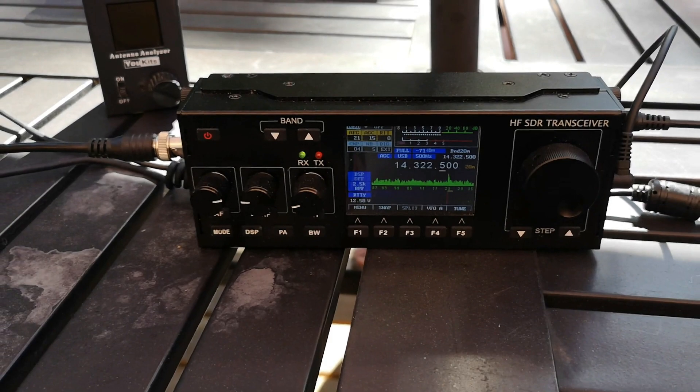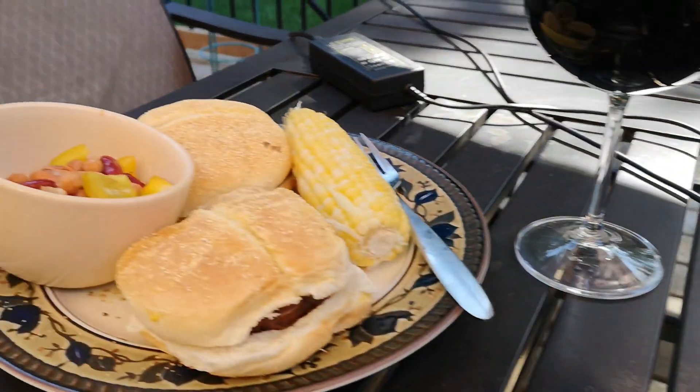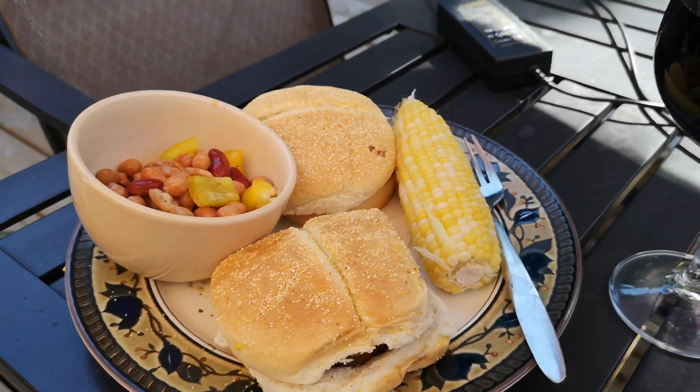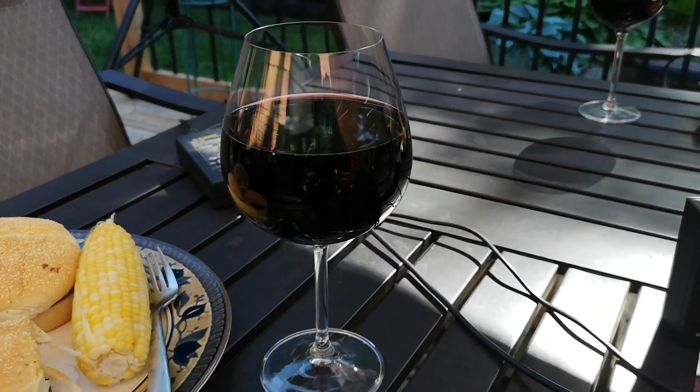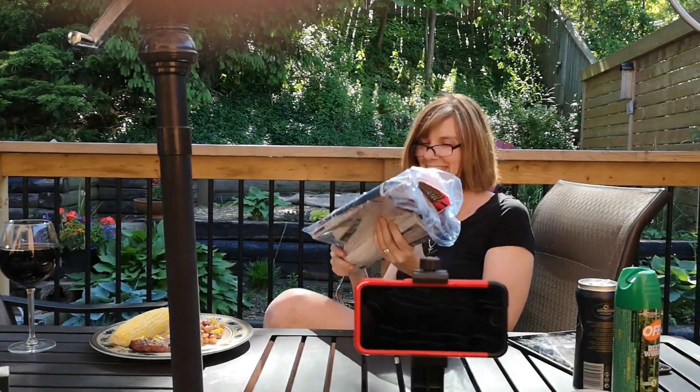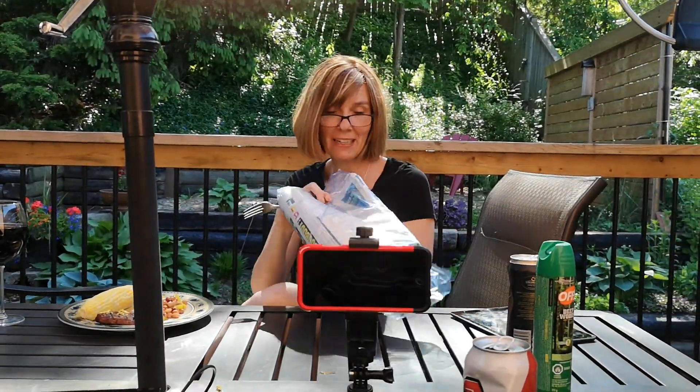The band's starting to pick up a little bit, but it's time for yummy burgers, bean salad, and some nice wine. Surprise cameo!